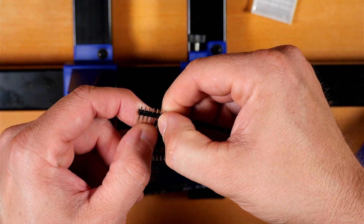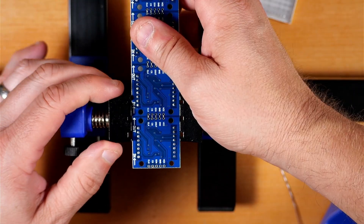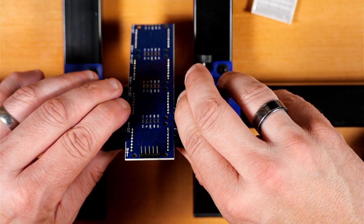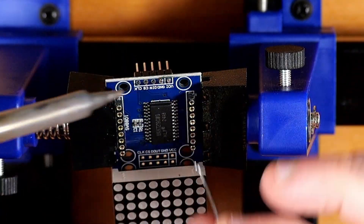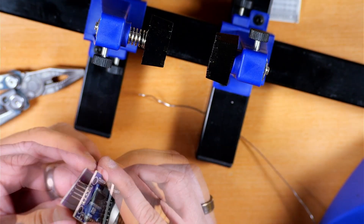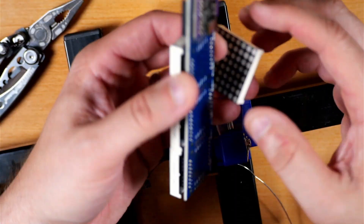Snap off five male header pins and insert them so the long side is sticking out on the opposite side of where the panels are. I'm going to use a little blue tack to hold these in place so when I flip it over, they won't move around when I try to solder them. Then use whatever method works best to get the little black piece of plastic off your header pins. The board just sits down on there and we solder it in place, then clip the excess leads.